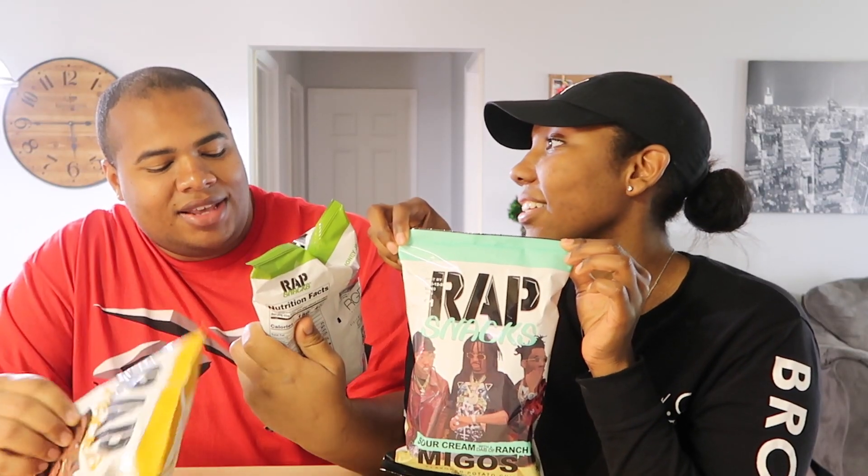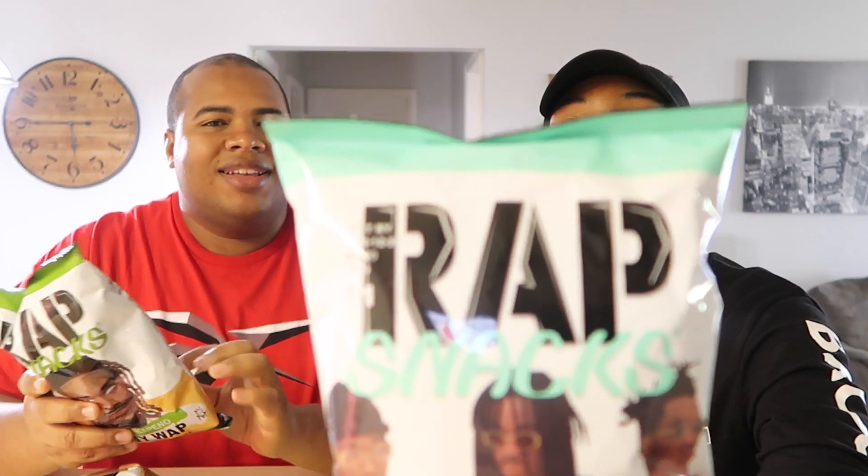Hey guys. We're about to have a quick review on these chips. I don't know if you guys ever heard of them — they're called Wrap Snacks. A few rappers got together and made a line of chips. We only have three of them, but I think there's a total of five.